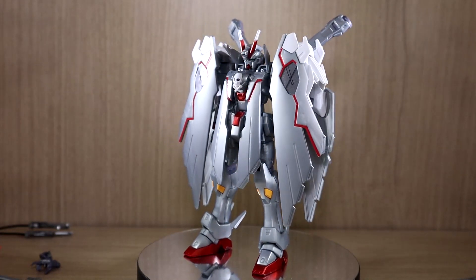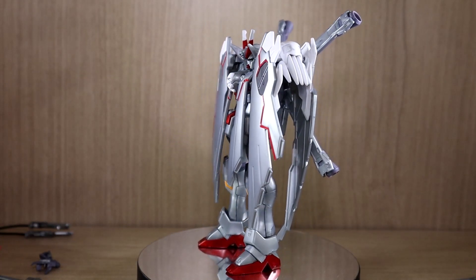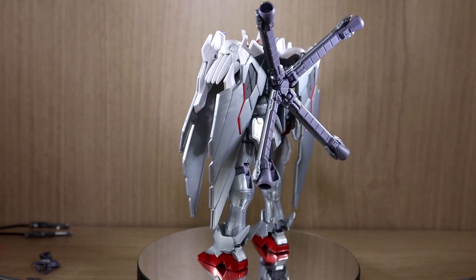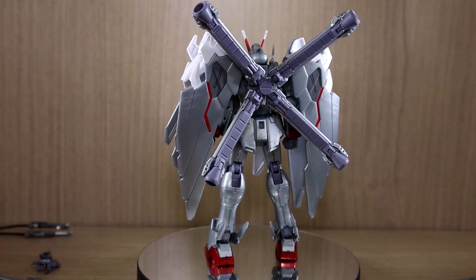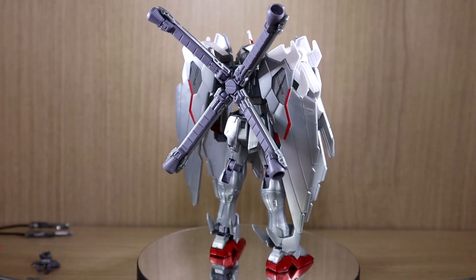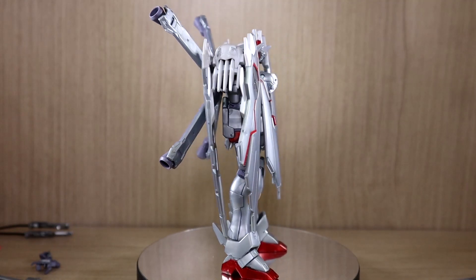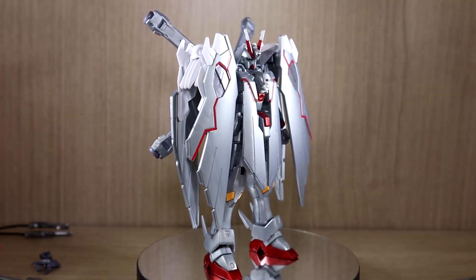Hello YouTube, this is Charlie426 and today we have the review of the P-Bandai Exclusive HUC Crossbone Gundam X0 Full Cloth. Some time ago I actually did review the previous P-Bandai Exclusive HUC Crossbone Gundam X0, and I did not expect them to actually make a full cloth version.